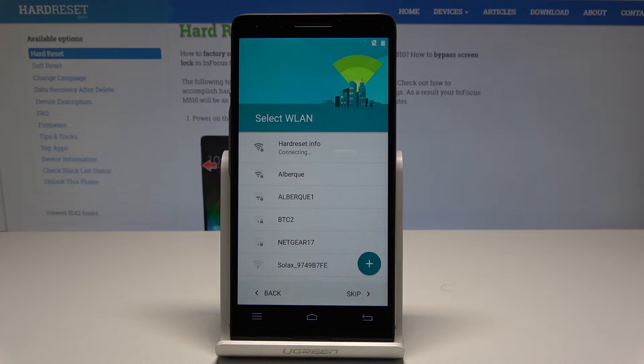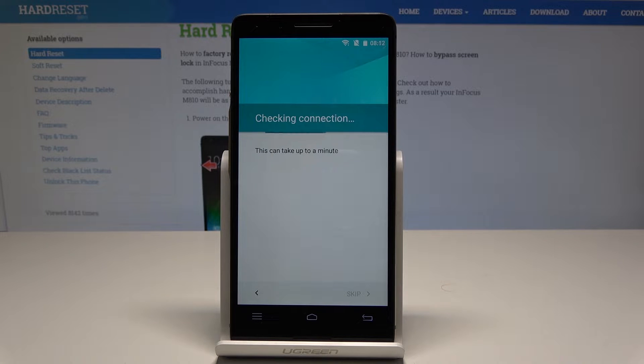The phone is connecting to Wi-Fi, so let's wait. The device is checking connections. Let's wait a couple of seconds until it's ready to go next.